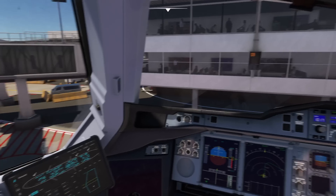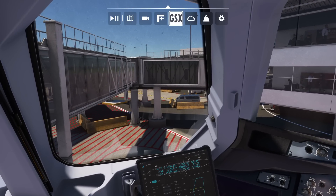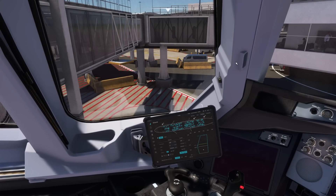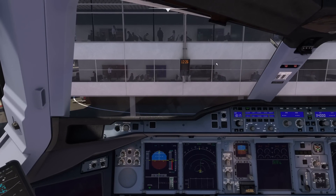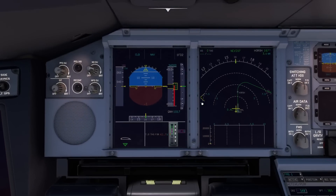Let's see if we can do GSX pushback — because that should be fine. Let's see if that works. By the way, this here is your trim — you've got to set this trim manually, but in autopilot it will do it itself. When you're spooled up, you can access your flight controls.